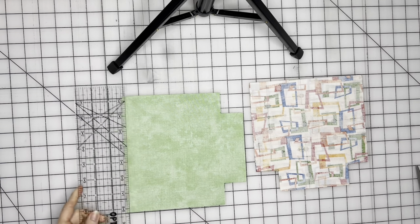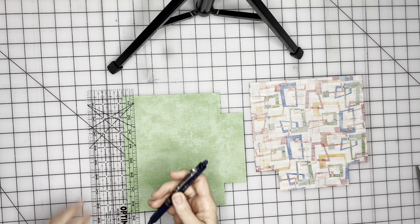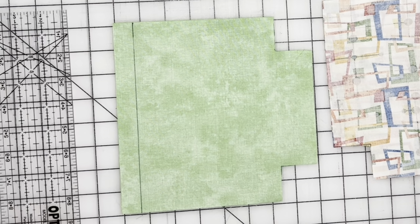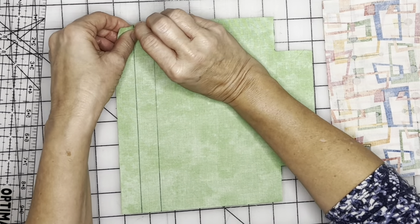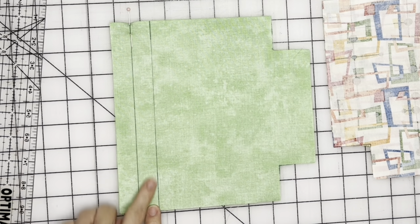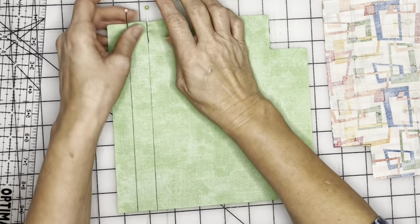We're going to take a ruler and mark three quarters of an inch down from the top using our friction pen and draw a line. Then we're going to draw another line three quarters of an inch down from that first line. The space between here and here is three quarters of an inch, and between here and here is three quarters of an inch. Now we're going to pin this, because we're not going to sew between these two lines — we're going to leave that open. Mark it with pins to remember not to sew between them.